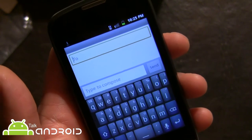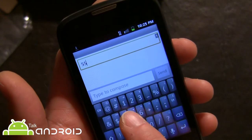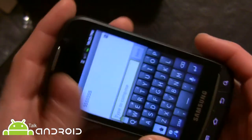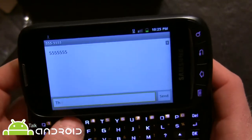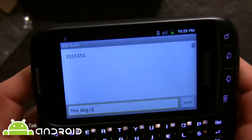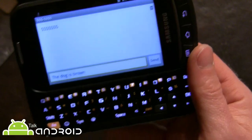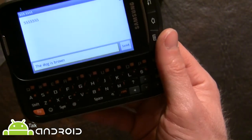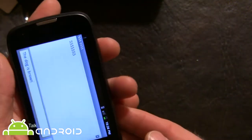You can see Swype is on board here. Let's compose a message — 'The dog is a brown.' Not too bad on the keyboard; the keys are a little tight, but for those who are fans of QWERTY keyboards they're going to like this. And of course the price is $79.99 — how can you not like it?